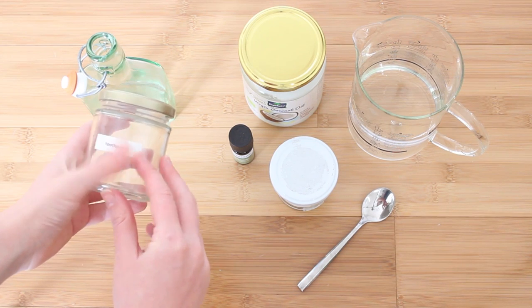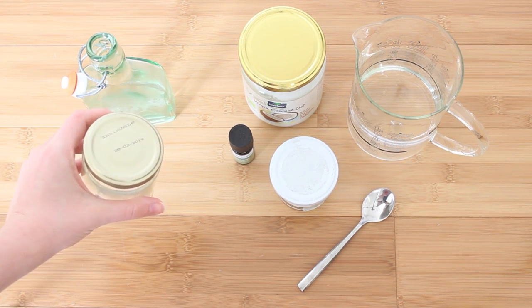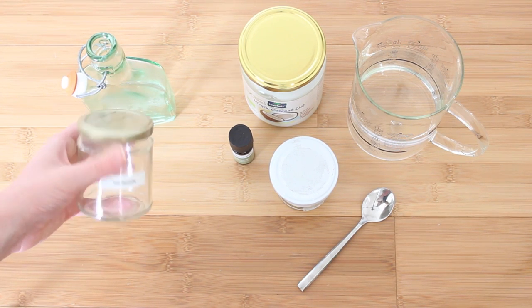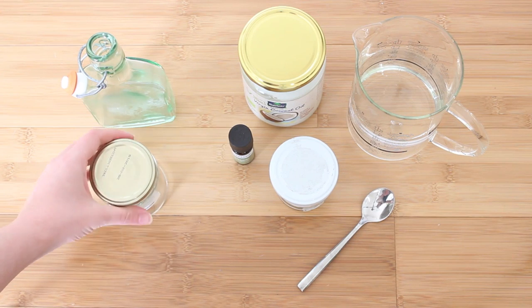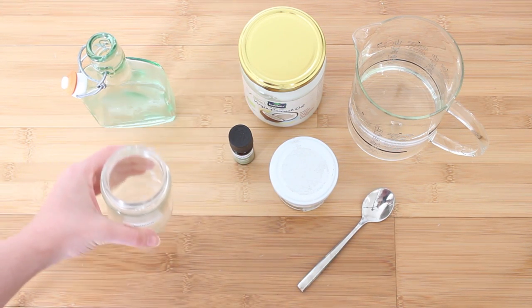Let's start with the toothpaste. I have mine labelled here because I also make my own deodorant, and it's in a very similar jar — the mix looks the same. I don't want to end up putting deodorant in my mouth or toothpaste on my underarms, so I have mine labelled. What we're going to do is fill the jar halfway up with coconut oil to begin with.